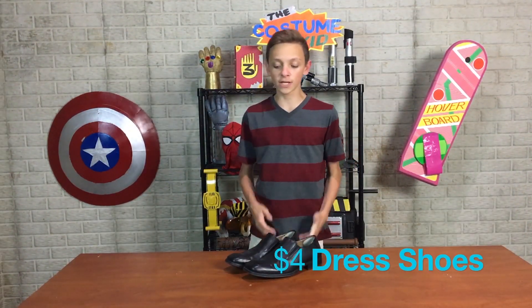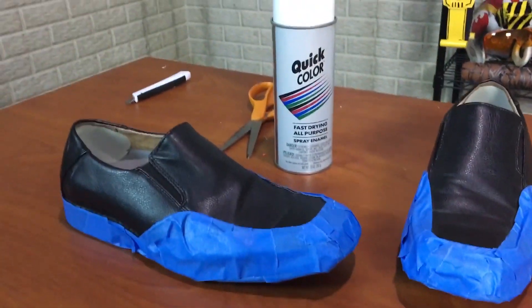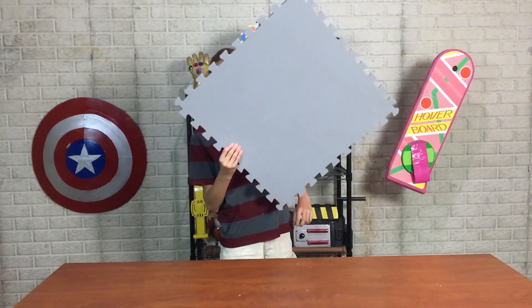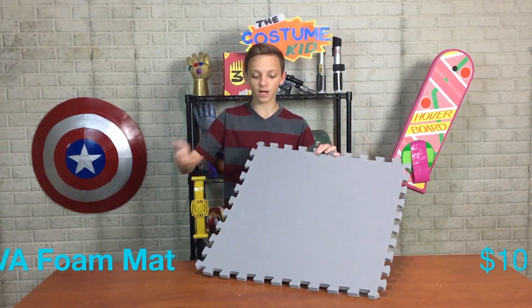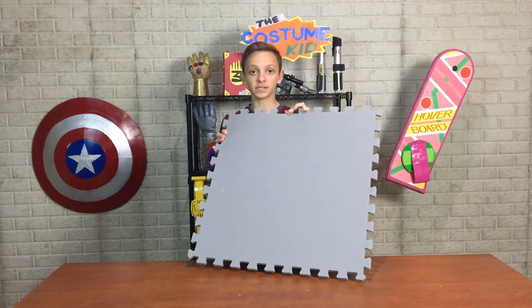Now we're gonna work on the shoes. I have some black shoes I bought from the thrift store, but you could just use an old pair. We gotta paint them white, but first I'm gonna mask off the bottom because that stays black. Now it's time to make the helmet. We're gonna make it out of this foam half-inch puzzle piece mat — you might have seen this lining floors, but it can actually make really good costume pieces.